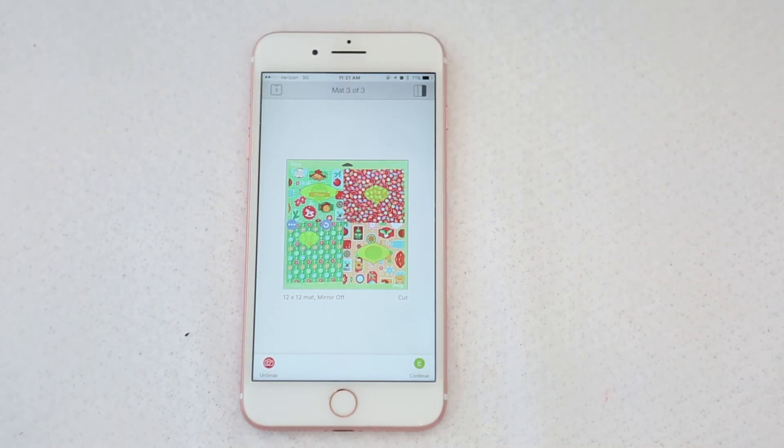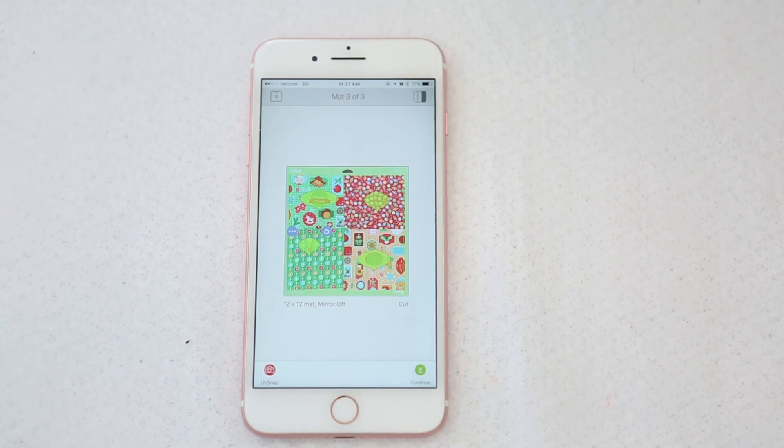That is how you do your fussy cutting with the snap mat. It's a very useful tool and I really hope you guys use it and try it. It's great for quilt blocks, English paper piecing, applique — so many great uses for it. Then you'll just click Continue and cut them out, and you will repeat this process with your second mat. You'll have two more to do.